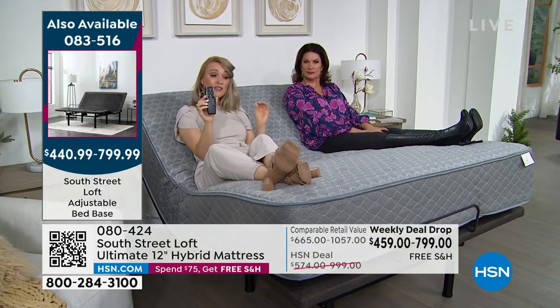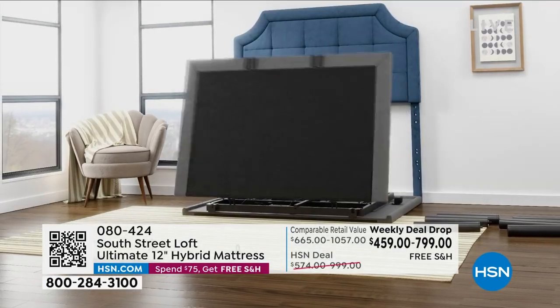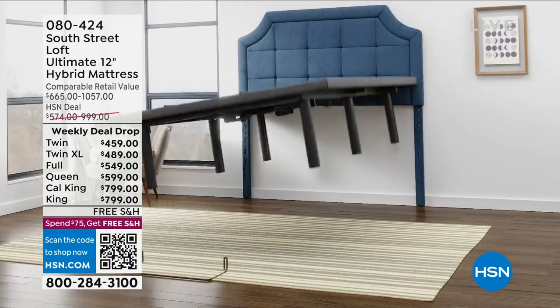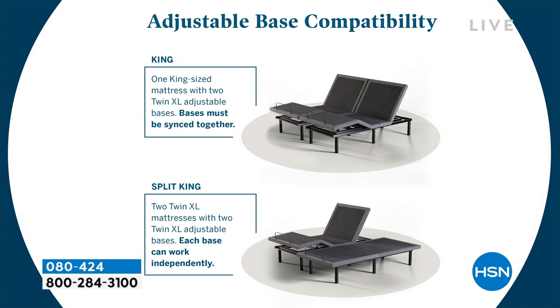If you're choosing a single twin XL, full, or queen, you receive one box — heavy, so bring a friend. King or split king means two twin XLs delivered. You buddy them up and decide: pair them to move in tandem with your king mattress, or keep them independent for a true split king. You get all those choices, with flex payment available on the base as well.